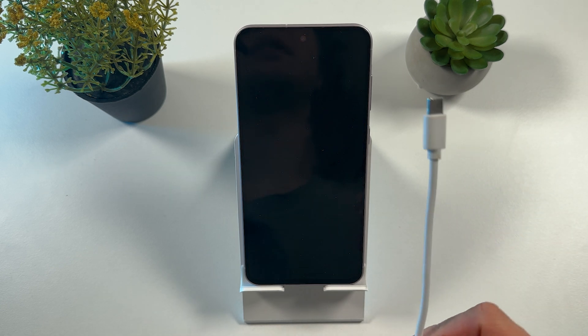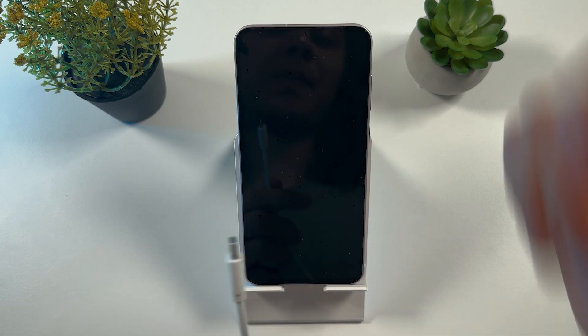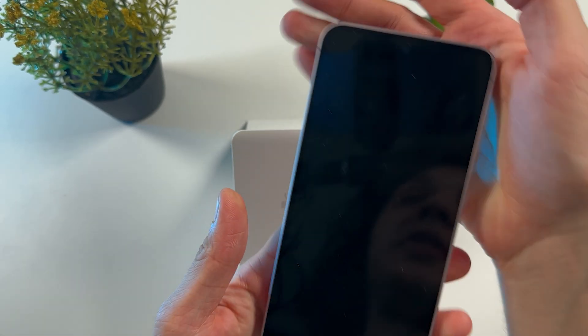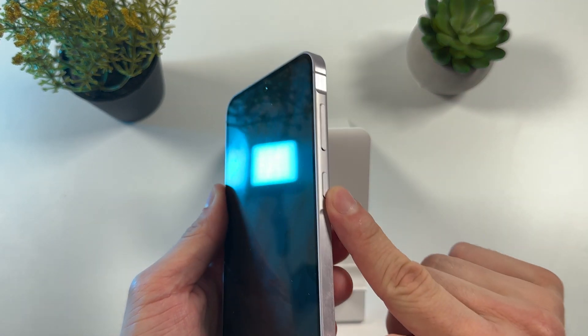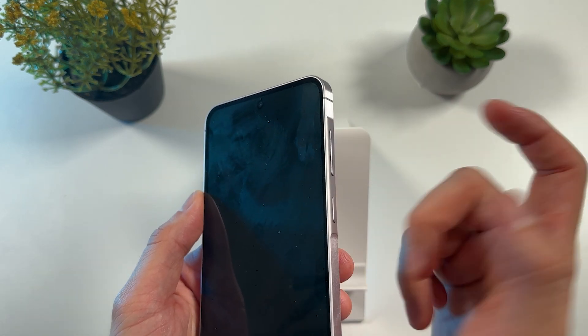First of all, grab your USB-C cable. Make sure to plug one end into the laptop and plug the other end into the charging port. Now locate these three buttons: the power button, the volume down button, and the volume up button.